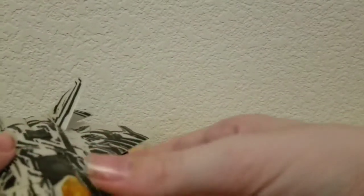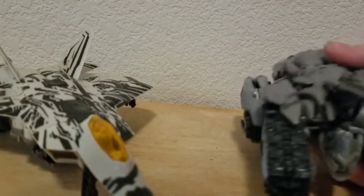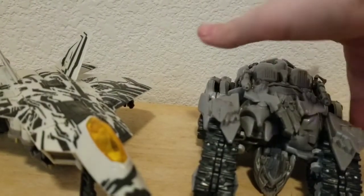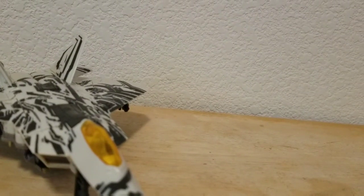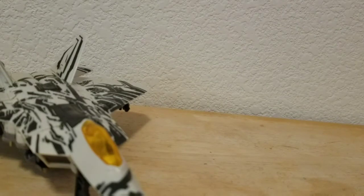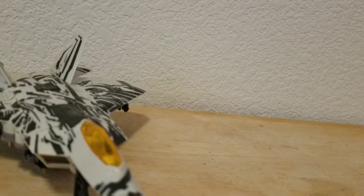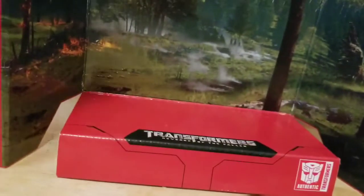Let me do a size comparison. Here he is with Revenge of the Fallen Megatron, and for the last comparison, here he is with Deluxe Scrap Metal. Last thing to show off is the included background stand — let me get it out of the packaging. To the side, you can see it's the forest battle background.